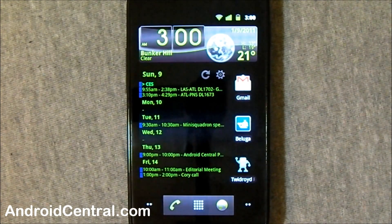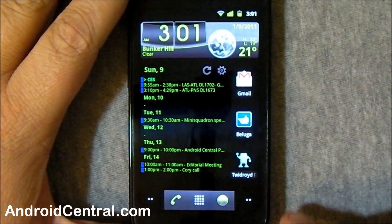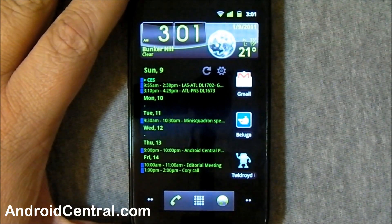Hey everybody, Jerry here from Android Central, and we're checking out a really cool Easter egg in Gingerbread. We kind of saw it before, you'll understand here in a second. I'm using the Nexus S — it works on the Nexus One too if you've got a development Gingerbread ROM. So if you've got either, follow along here.